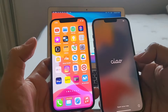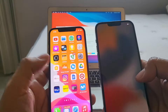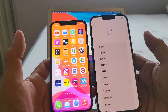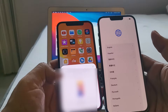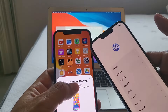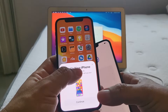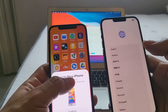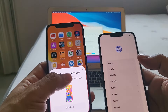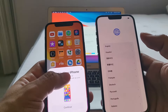The third and easiest way is wirelessly using Wi-Fi. You connect your phone to the same Wi-Fi, and if the new phone is close to the old phone with an iCloud account, a prompt pops up saying 'Set up new iPhone.' The new iPhone recognizes the old iPhone, and you press Continue to transfer everything from your old iPhone 12 to the new iPhone 13. This is the easiest and best way to do it.